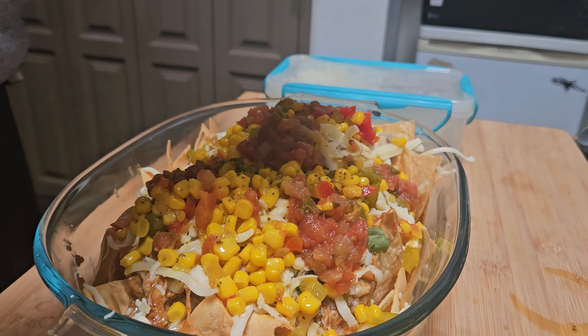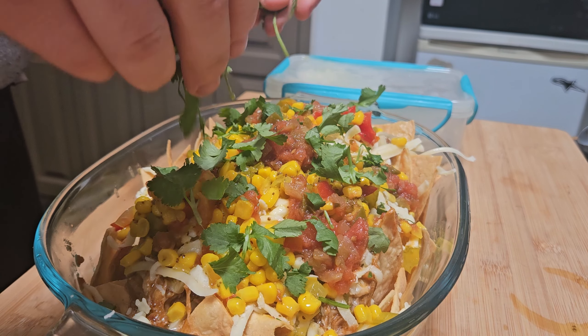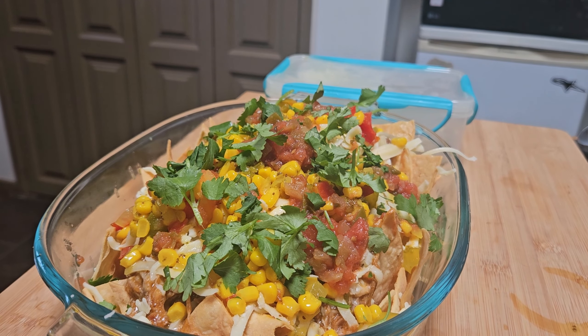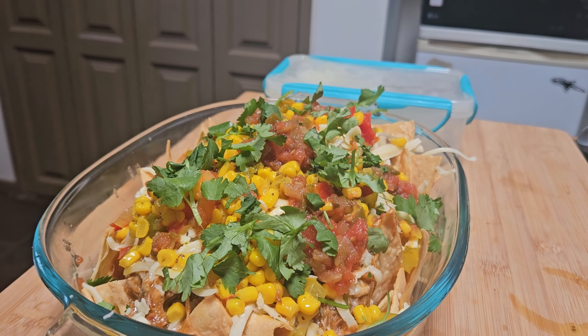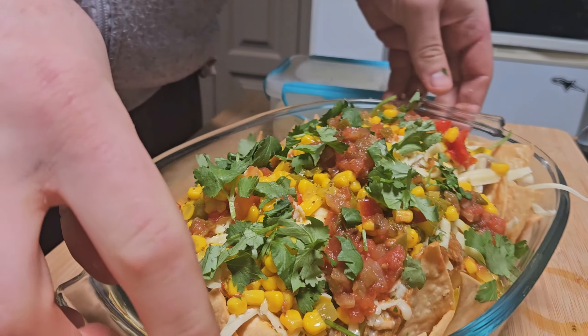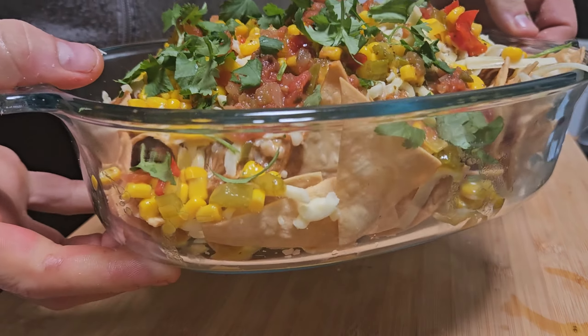I've got some coriander or cilantro. Now I'm going to bake this in a hot oven for about 10 minutes until the cheese is melted.